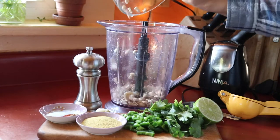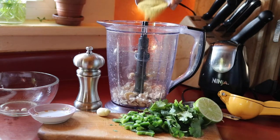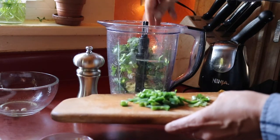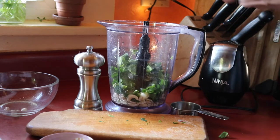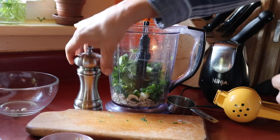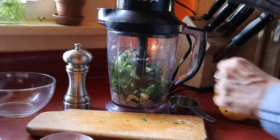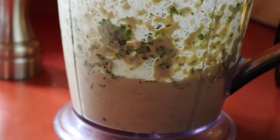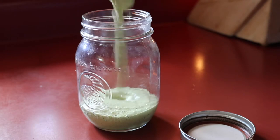Now we're going to make our cilantro lime sauce with soaked raw cashews, spices like paprika, onion powder, and salt, some nutritional yeast, a clove of garlic, plenty of fresh cilantro, sliced jalapeño, a little water, fresh squeezed lime juice, and freshly ground black pepper. Then we just blend it all up until it's nice and creamy — you might have to scrape down the sides once or twice, but just keep blending until it reaches a nice consistency. Then I store it in a jar in the refrigerator.